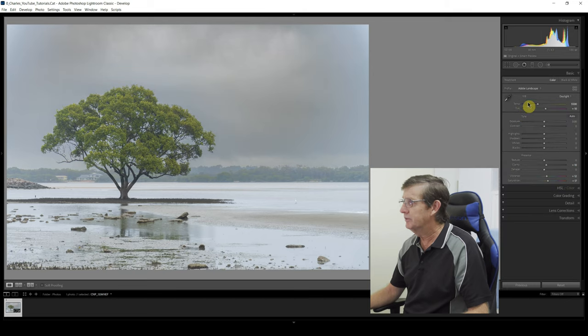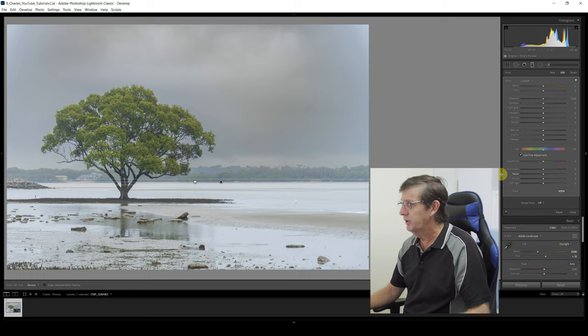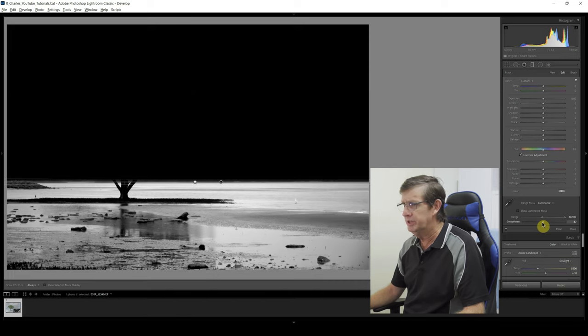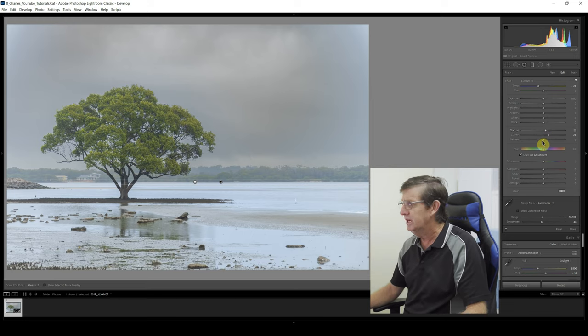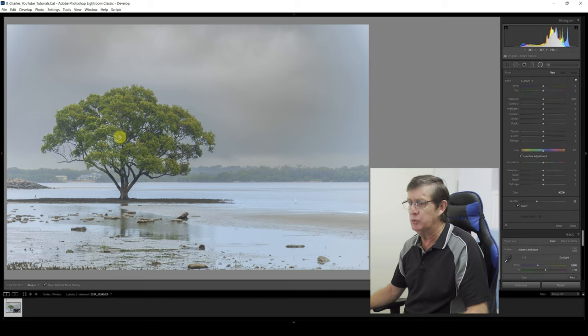Click Done. Now I'm going to add another graduated filter for the foreground. I click upwards and bring it back down on the waterline. I highlight it to see where it's being affected, click range mask, click Luminance, and bring the range across — black concealed. I smooth it down a little bit. This area I'm just going to cool down a little bit since it's water — not too much, I still want it to look real. I'll add a bit of clarity; there's a sandbank and some little rocks so I want a bit more detail there. A slight amount of dehaze and reduce the exposure a bit — that looks really good. Click Done.